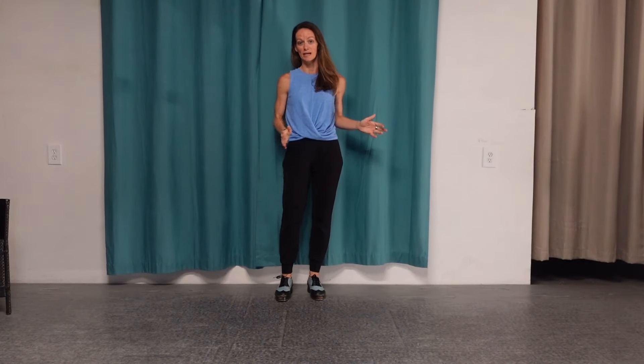I wanted to share today just a little fun combo that you can use at home, at all ages and stages. You can even do this sitting down if you need to. Let's do some pretty basic tap steps that no matter what level you are, you can pick these up.